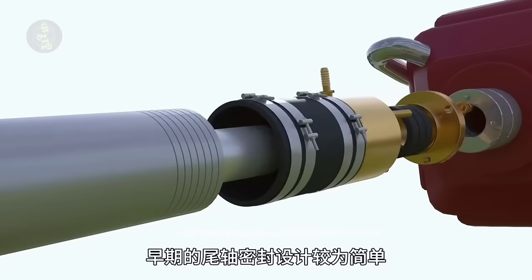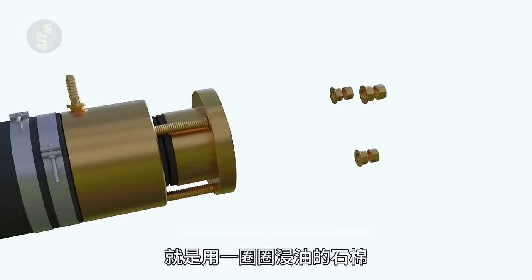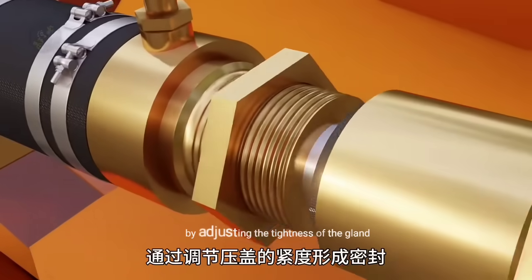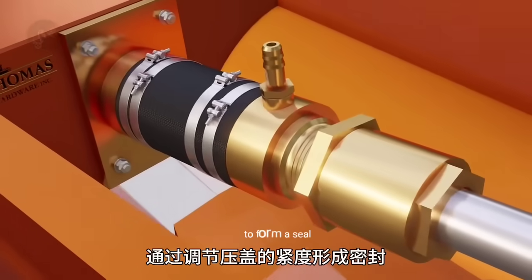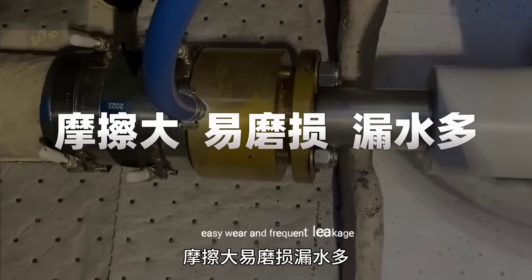Early tail shaft sealing designs were relatively simple, using packing seals, which involve pressing rings of oil-soaked asbestos or hemp rope around the shaft by adjusting the tightness of the gland to form a seal. But this has obvious drawbacks: high friction, easy wear, and frequent leakage.